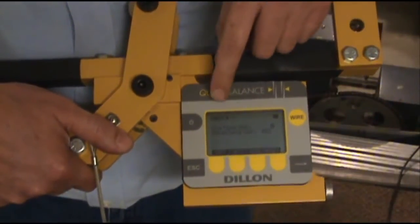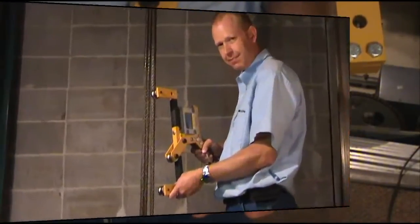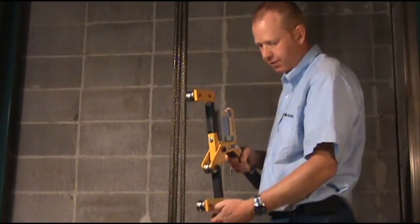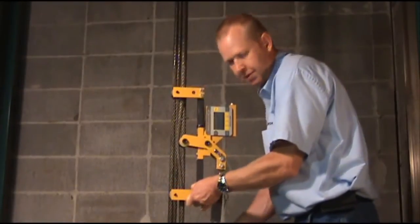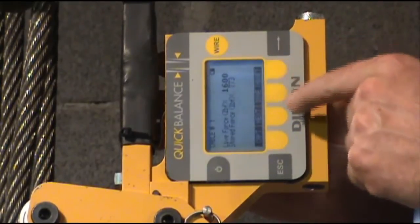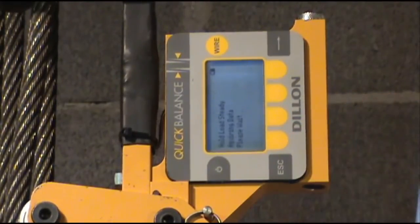As you can see, it will now prompt you to put the Quick Balance on your first cable. To install the Quick Balance, you want to rest your cable in the radius of each of the two outer shifts, and then bring your lever around until it is fully engaged. After you've installed the unit on the first cable, there's your live reading. Now you can just push the capture button and hold the load steady for 6 to 8 seconds.